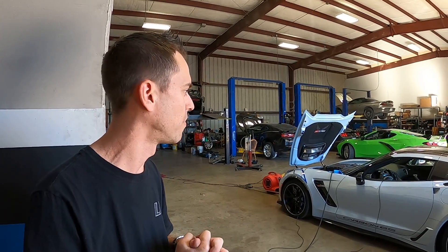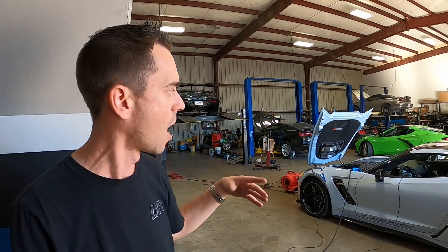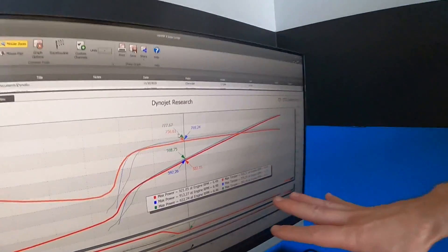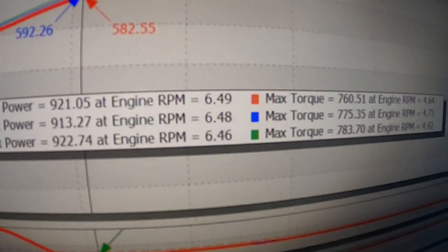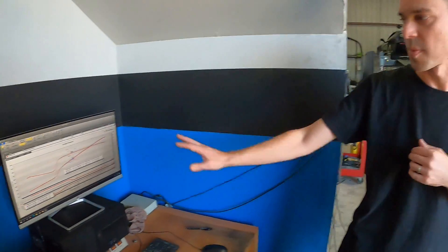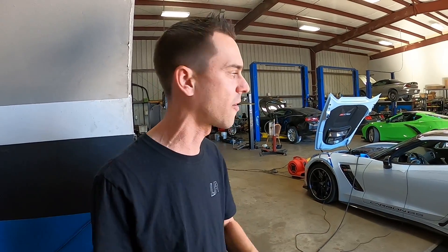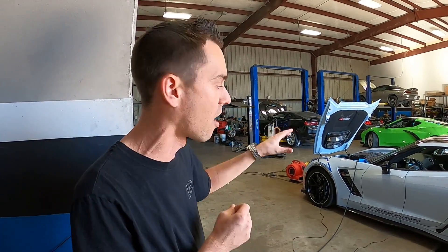The customer was happy with the times, but we've been developing a new supercharger lid for this thing. The billet supercharger lid is going to replace the factory one — hopefully it'll be a little more efficient, flow a little more air, give us a little more horsepower. This is the way the car went to the track: around 920 horsepower and roughly 760 to 783 torque. I just made three back-to-back pulls. This is R&D — we'll put it on, it might not pick up anything, but if it doesn't, we go back, make changes, and keep testing until we're happy with the results.